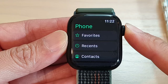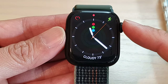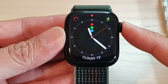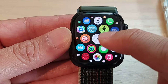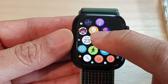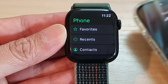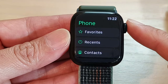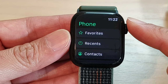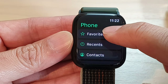To begin, first press on the crown button to go back to your watch face, and then press on the crown button again to go into the app screen. In here, open up the phone application. Make sure your Apple Watch is already paired with your iPhone, or if your Apple Watch has its own SIM card, you can go to the phone app.